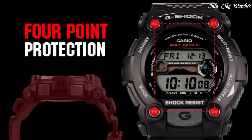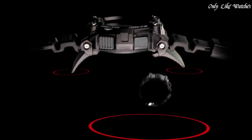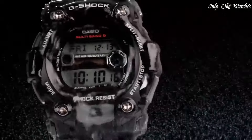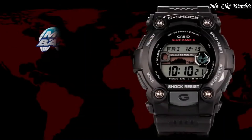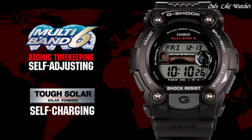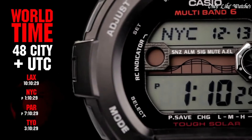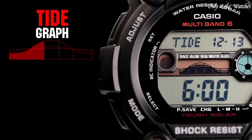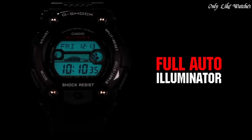Number six: Casio G-Shock Digital GW-U7900B watch. Black resin case with black resin strap, fixed black resin bezel, purple digital dial showing hours, minutes, seconds, date, and day of the week. Dial type digital, solar quartz movement, scratch-resistant mineral crystal, solid case back. Case diameter 50 mm, case thickness 16 mm, round case shape, band width 29 mm, water resistant at 200 meters.